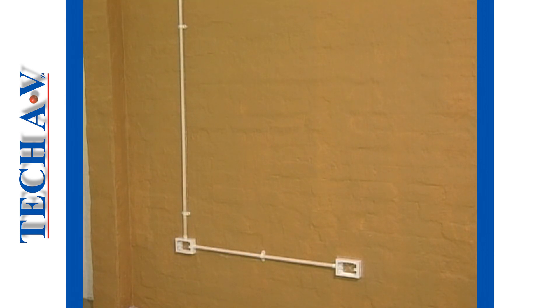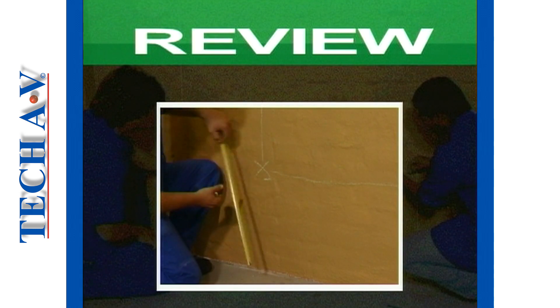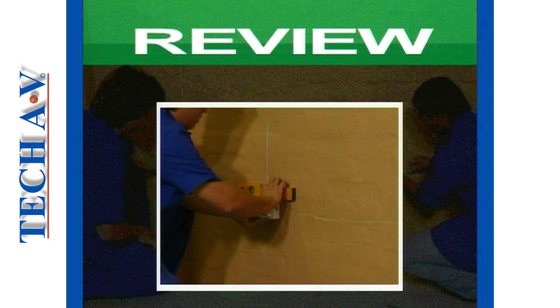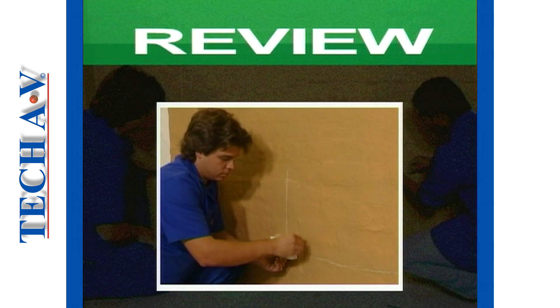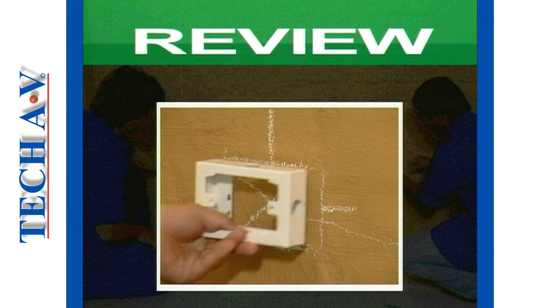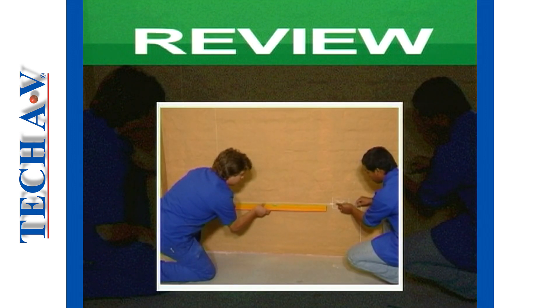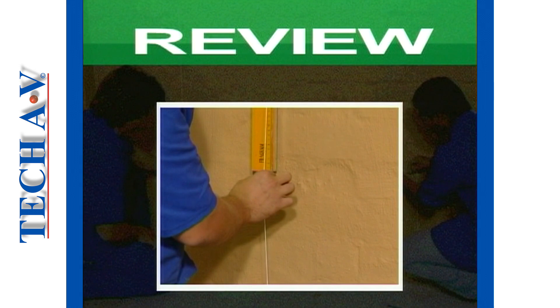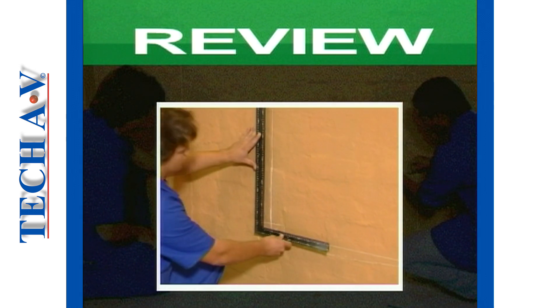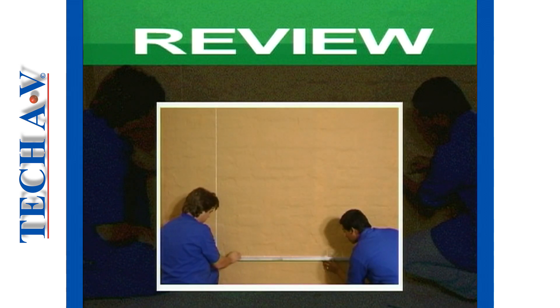Let us now review how to mark out and install surface mounted conduit. 1. Measure and mark out the switch box positions. 2. Mark all the centers for the entry points into the switch boxes. 3. Make a chalk line for the horizontal and the vertical conduit runs. 4. Make sure that the lines are level and square and then make them more visible using your straight edge.